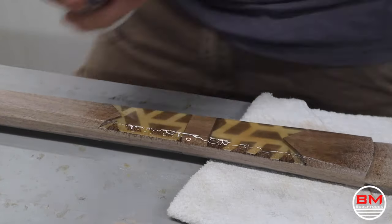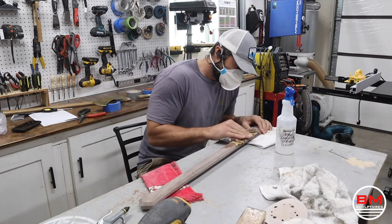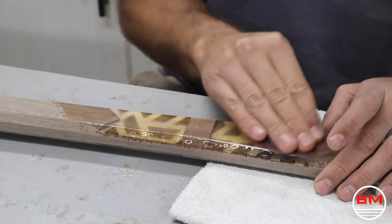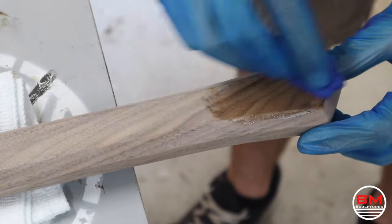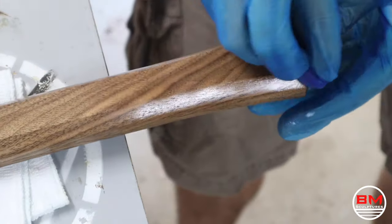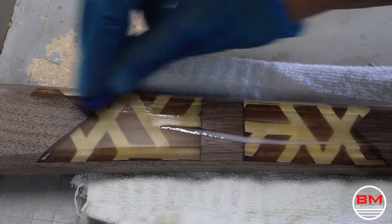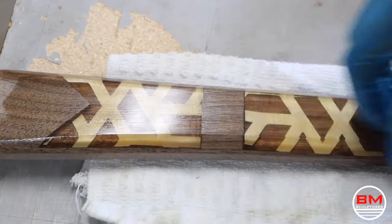Now it's time for finish sanding — I'm going to sand this down to a thousand grit, making sure the epoxy is crystal clear and nice and polished. Then it's time for my favorite part: putting on the finish, because it means I'm almost done. I want to do two coats of this oil-based finish and we are almost ready for the big reveal.